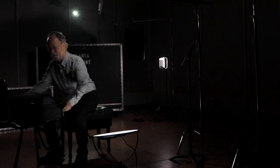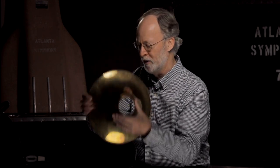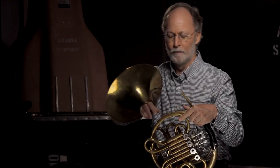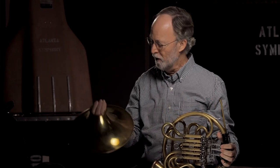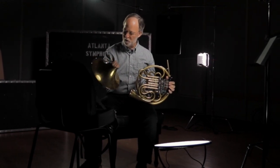Let me just get my horn out here. You'll notice you can't tell it's a horn, because most horn designs these days have a screw attachment, which gives us a nice flat case that's much easier to carry. Putting it together involves some assembly required, and I have to look for just the right places on the horn to tell me where it goes together.